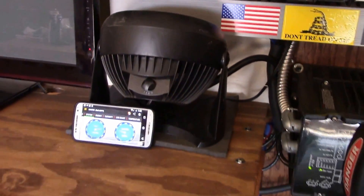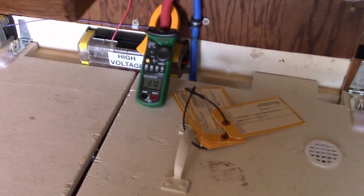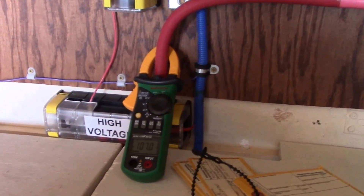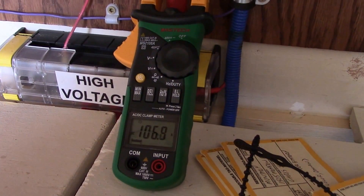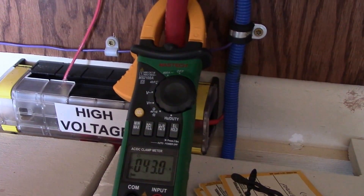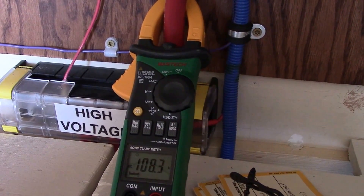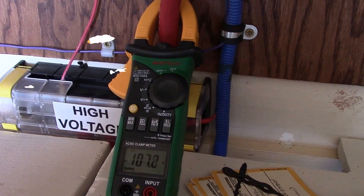Here's something cool I want to show you — this is my 400 amp clamp meter I got a while back. As you can see, about 109 amps. You can pick these up on Amazon for pretty cheap.